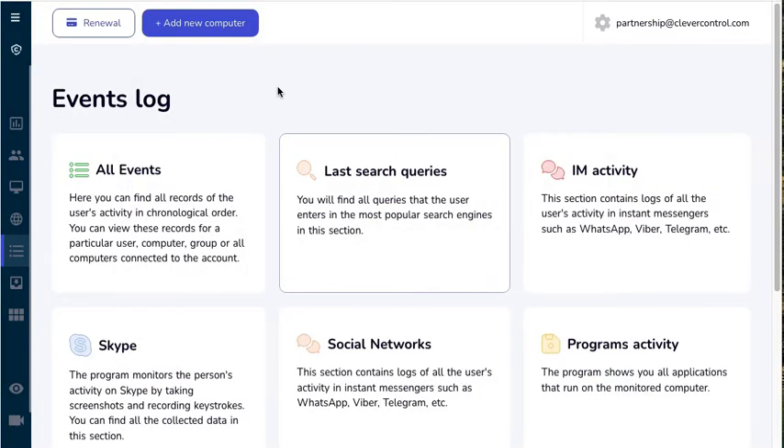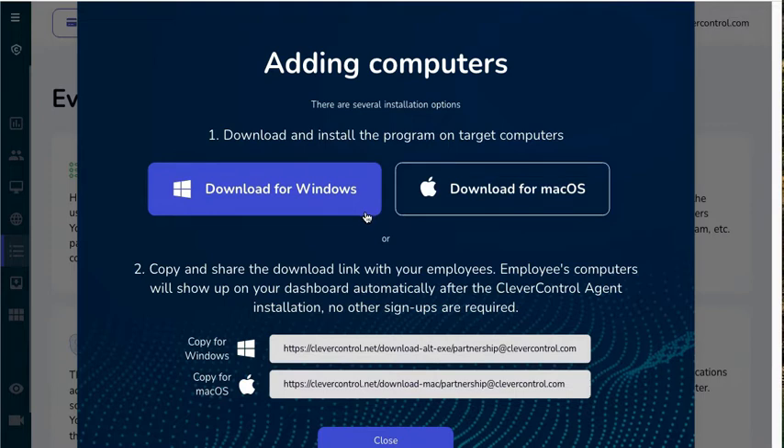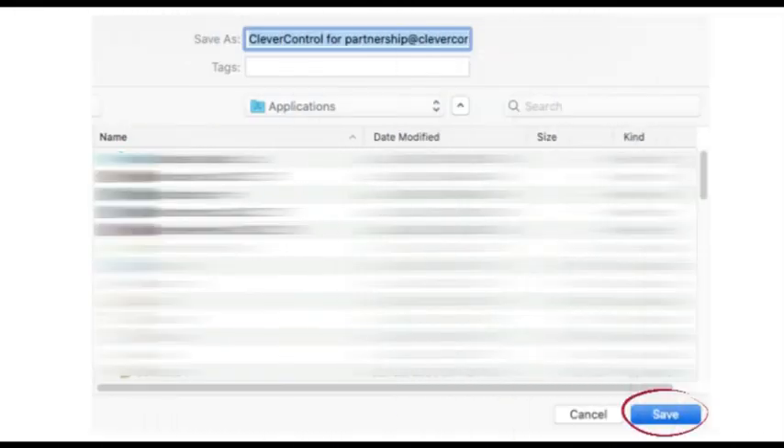You can download the program by clicking the 'Add Computers' button at the top of the page in your online account. Choose the version for your system and either download the installer immediately, or copy the installation link and send it to your employees. They will be able to download and install the program using this link.